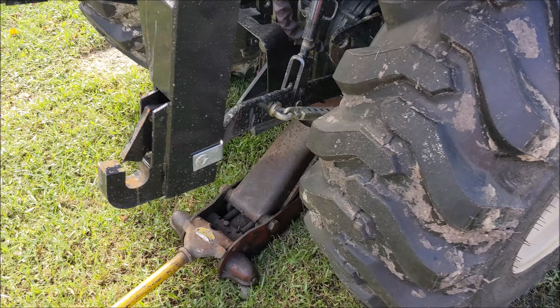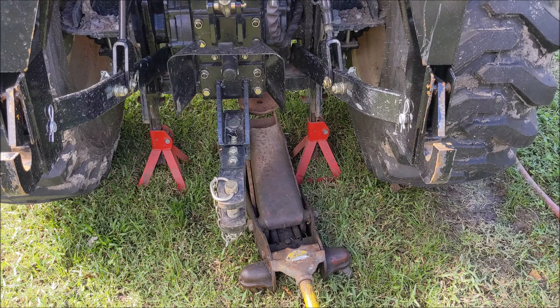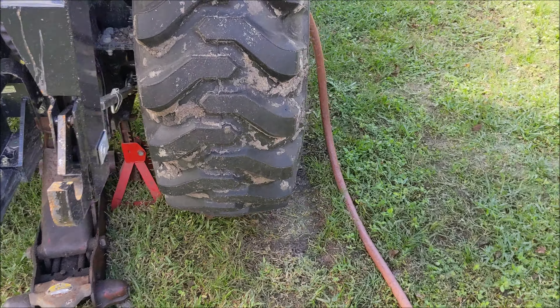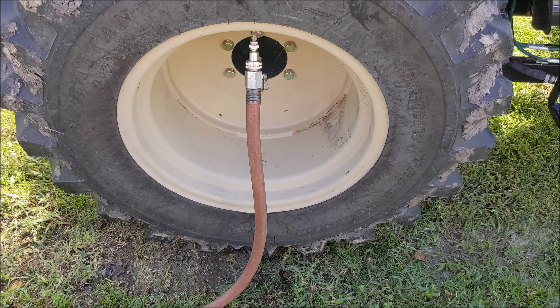Another tip from watching online: it helps to prevent popping the bead if you jack the tractor up and take the weight off the tires. That way there's nothing sitting on the sidewall as you bleed it.